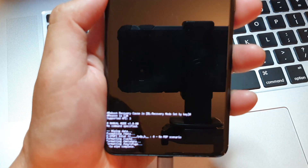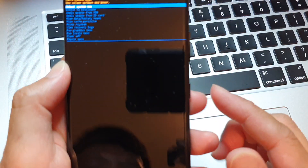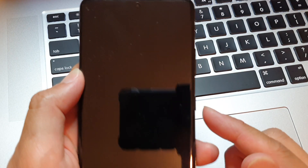Your phone will immediately start to wipe the data and reset itself back to factory default. Then you'll see 'Reboot system now' — press the power button to reboot the system.